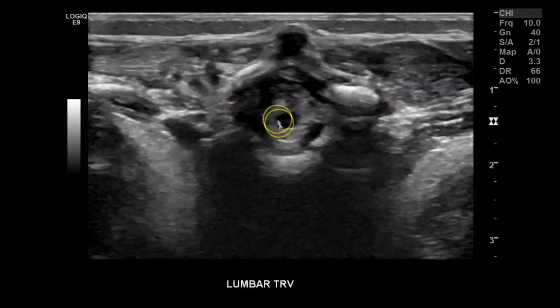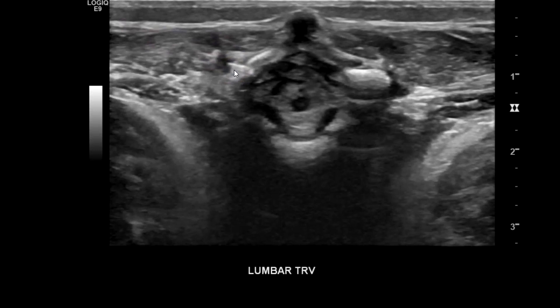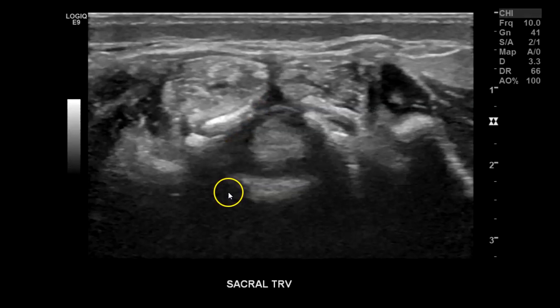Going a little lower, you can already see the tapering down to the conus. I like to do a clip to show movement of the spine — you can see all the nerve roots moving. That's one way to demonstrate spine movement, because in tethered cord the spine is very tight and does not move. Another way to do it is with M-mode: find any nerve root or structure you can see visibly moving within the spinal canal, apply M-mode, and you can see the little undulations and waves of movement.